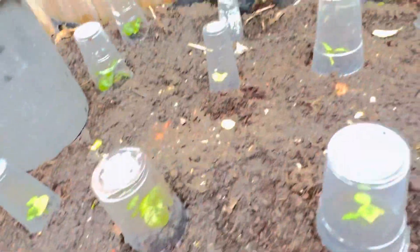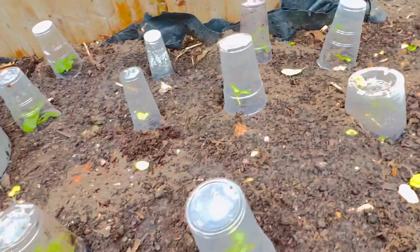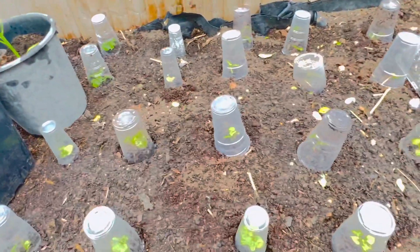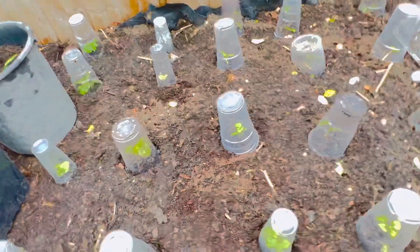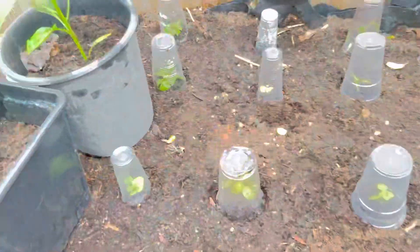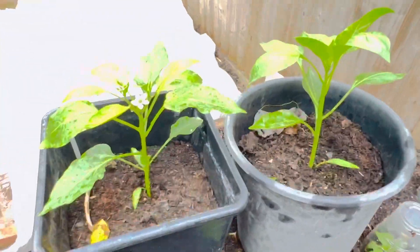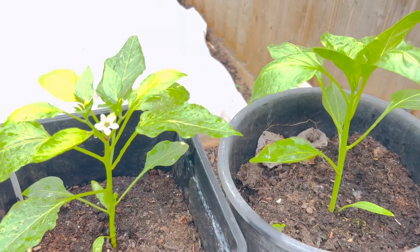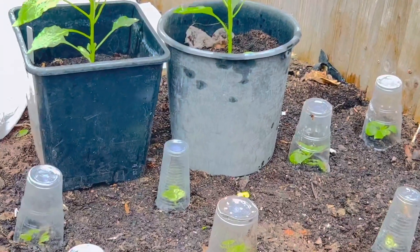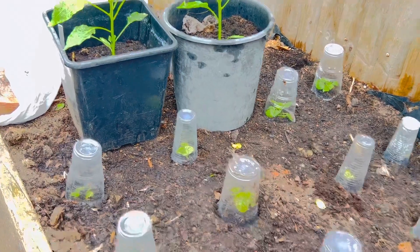This is just a little tip — it saves you buying those big covers for your peppers. If you have one or two peppers outside and you think it's going to be cold overnight, you can just put some plastic cups over them. And there you are — I've got my nice peppers there. Let me just zoom in — there we go.